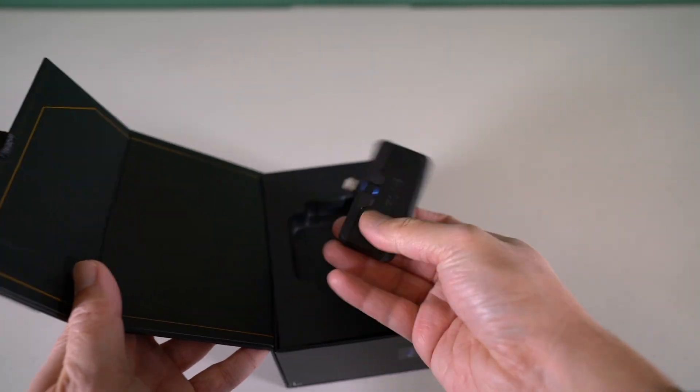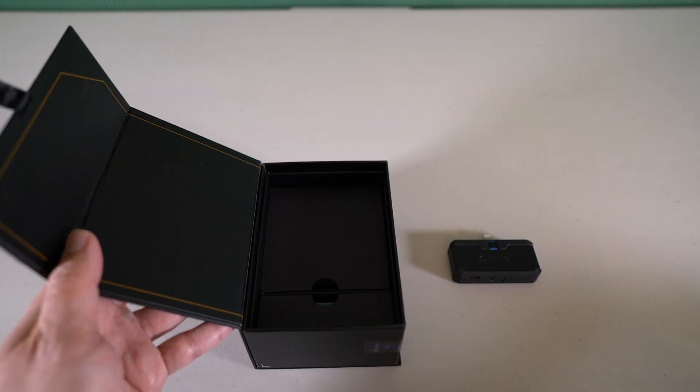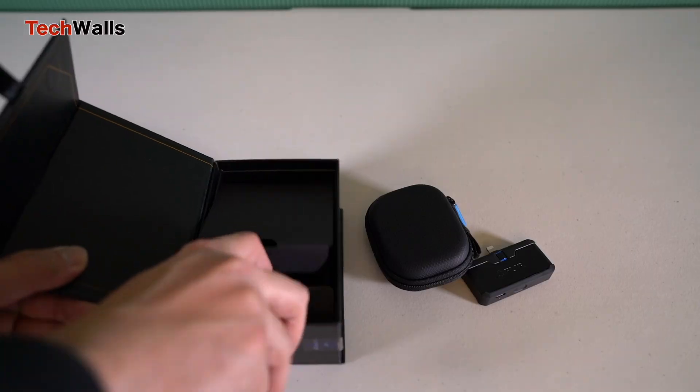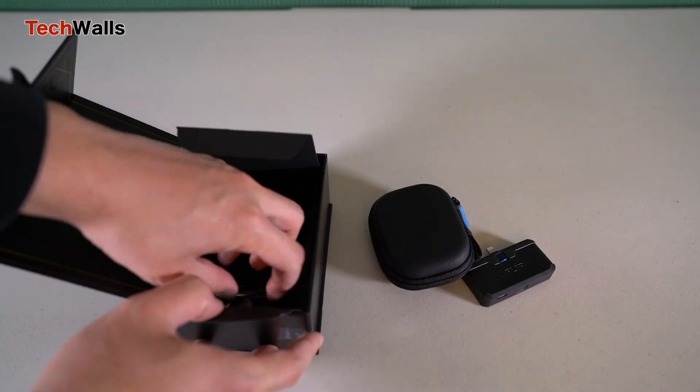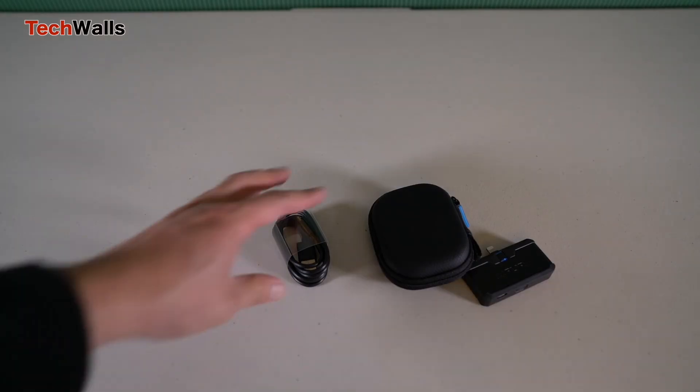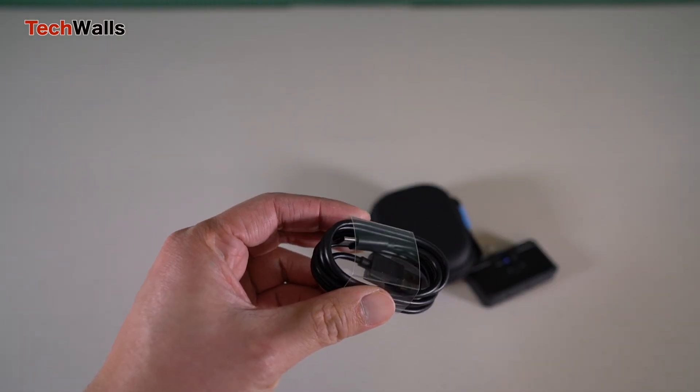The FLIR ONE Pro is a powerful thermal camera attachment for your smartphone that allows you to see and measure temperature differences in your surroundings. In this review, we'll take a closer look at the FLIR ONE Pro and explore what makes it such an excellent tool for professionals and homeowners.